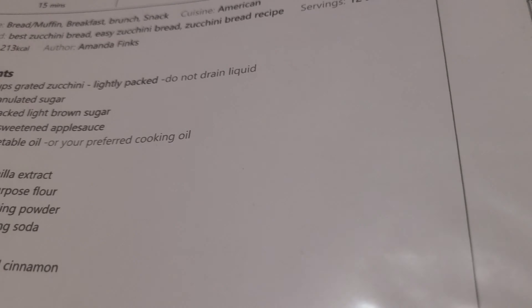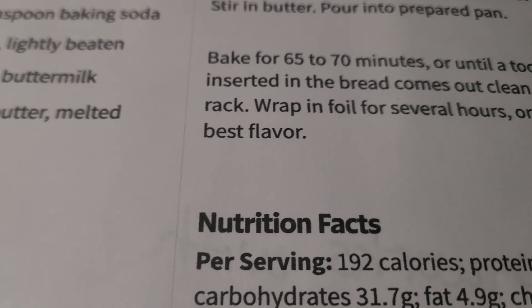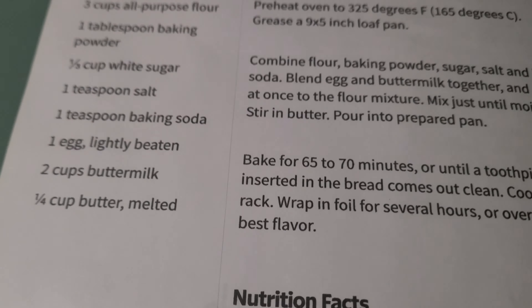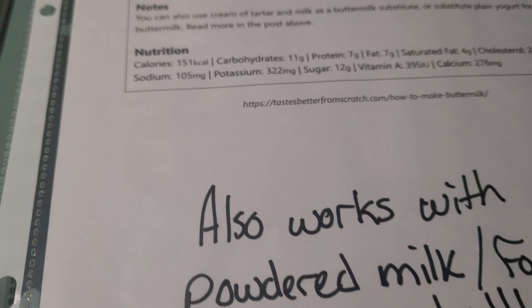I don't feel like photocopying everything tonight. I don't have a second one to put all this stuff in. We'll pull all them out, close that one up. You get quite a few recipes here, and these recipes, like I said in the past, these are prepping recipes for the most part.